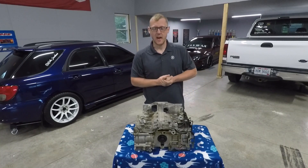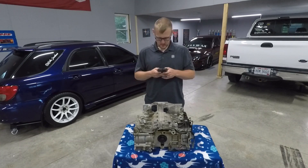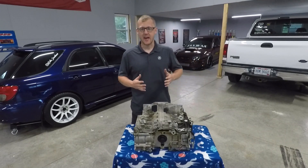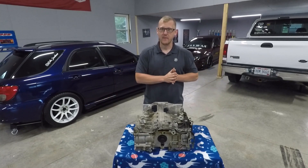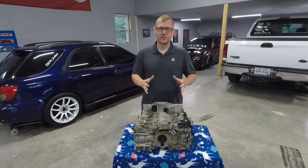Hey everybody, welcome back to the channel! Today we are playing Subaru engine corner. What I got in front of me is a bottom end — or I guess a rotating assembly, because it's not really the bottom since it's in the middle. This is an FB25 out of a 2013 Subaru Forester.